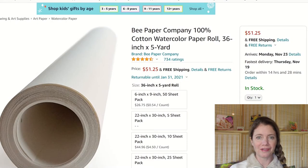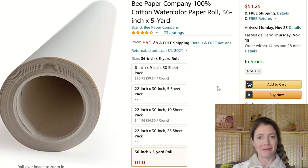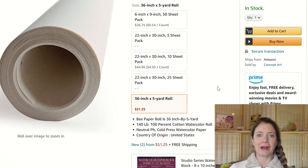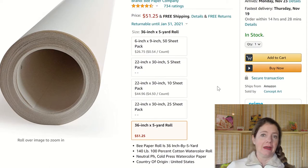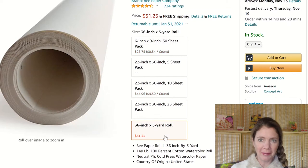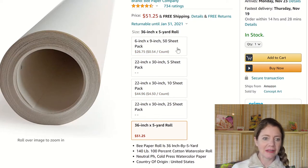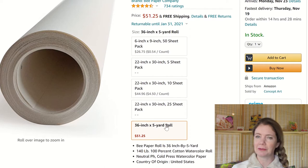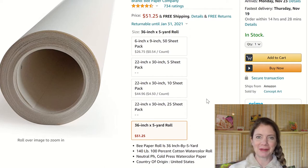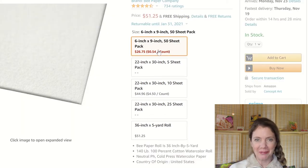Next is the Bee Paper Company 100% cotton roll — 36 inches by 5 yards. I thought this would be really nice because I could cut whatever size paper I wanted and do some really big paintings or a bunch of small paintings. It seems pretty economical price-wise compared to blocks, especially for 100% cotton paper. I suspect it might be a little bit of a pain to work with and hard to keep safe, but I still want it.